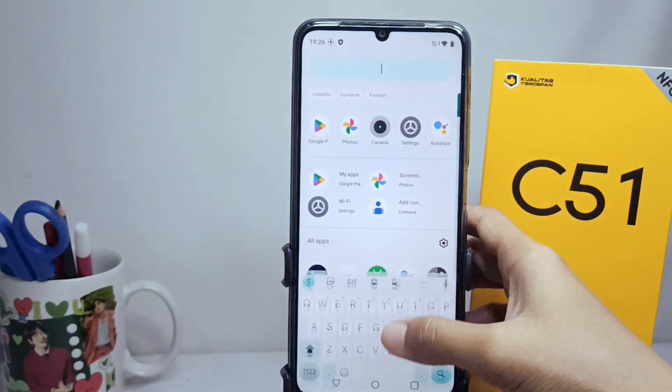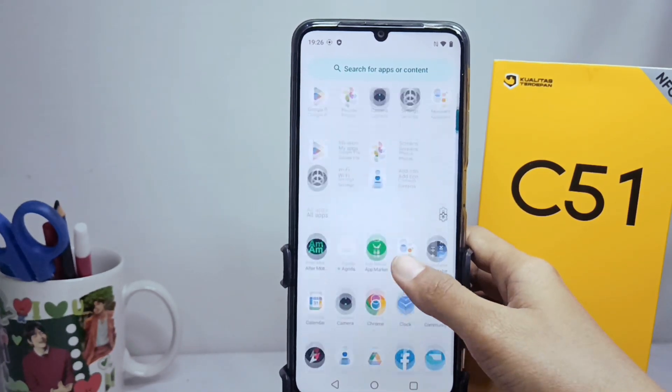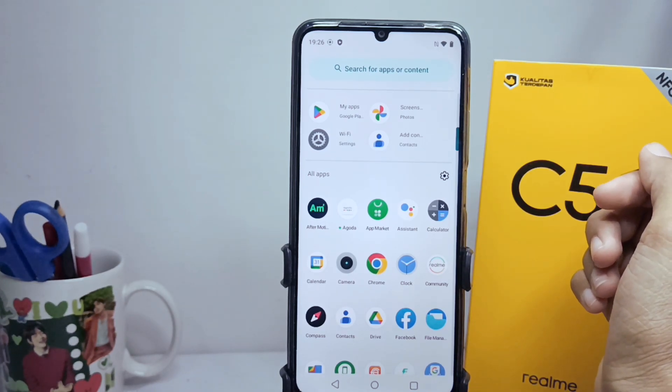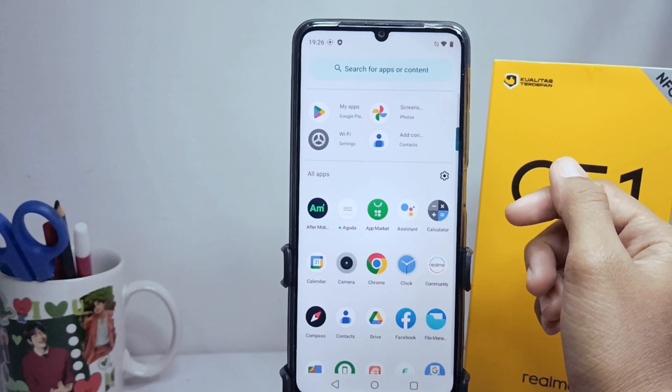Please make sure that your device screen can be scrolled up and down like this, because if not, then taking a long screenshot will not be possible. You can take a regular screenshot like this.